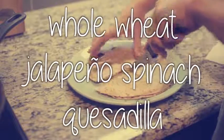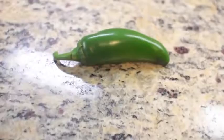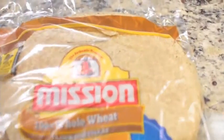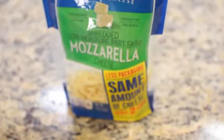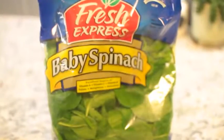Next is a whole wheat spinach jalapeño quesadilla. This is so easy to make. You just need a jalapeño pepper, some whole wheat tortillas, some mozzarella cheese, and some baby spinach.